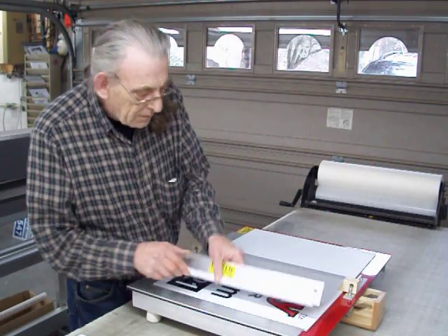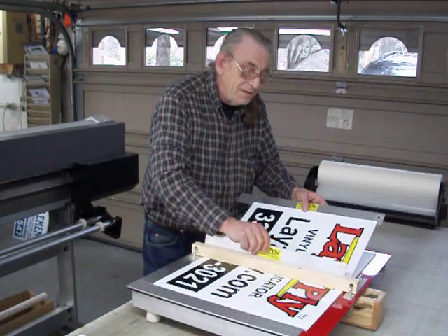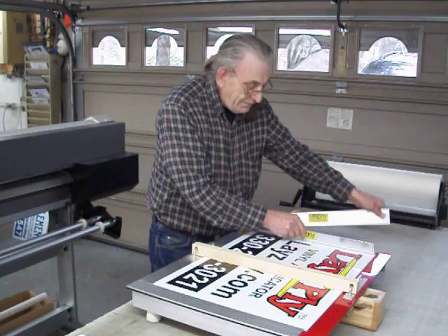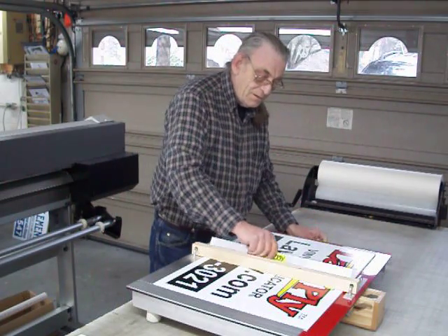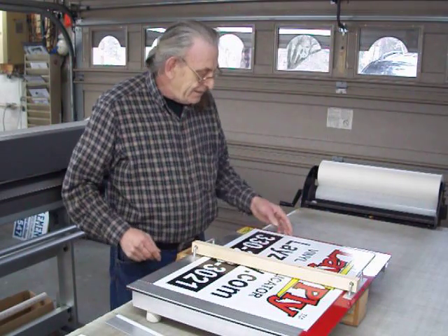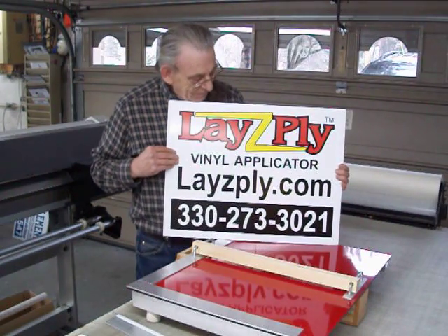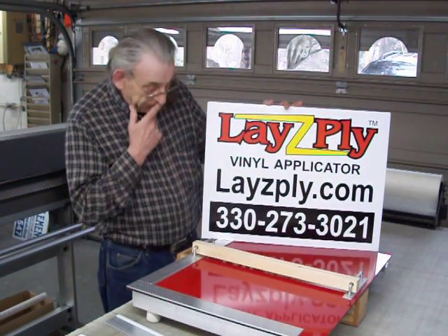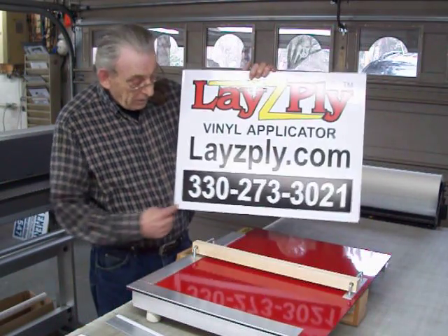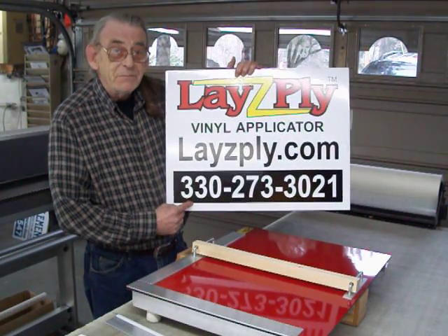Lift it up. And there you go. For ordering information, log on to lazyfly.com or give me a call at 330-273-3021. I think you'll love this machine.